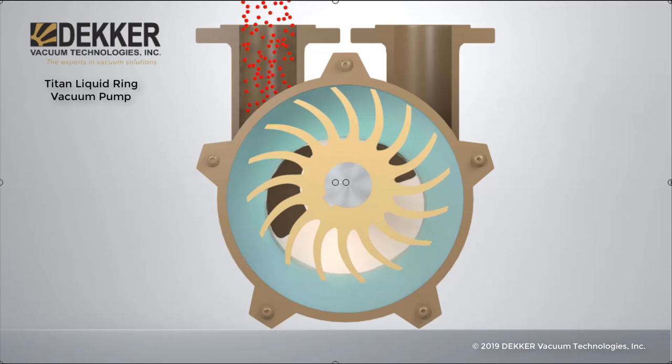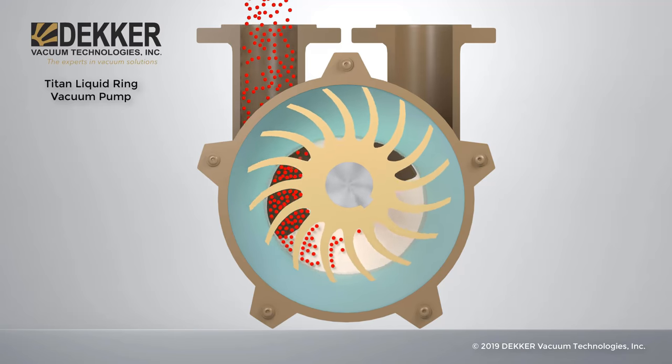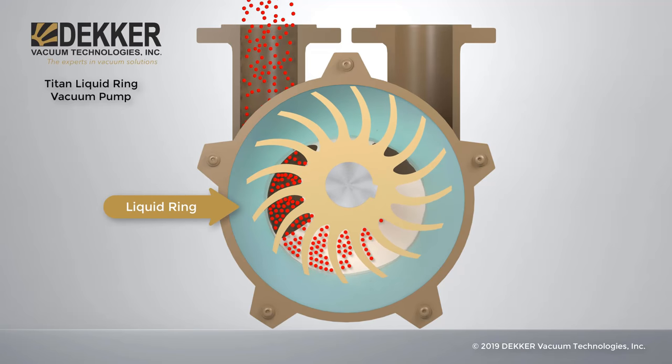The Titan liquid ring vacuum pump is a positive displacement pump. The impeller is off-center, with the vanes bent towards rotation, allowing centrifugal forces to form a rotating ring of liquid, adapting to the shape of the casing.